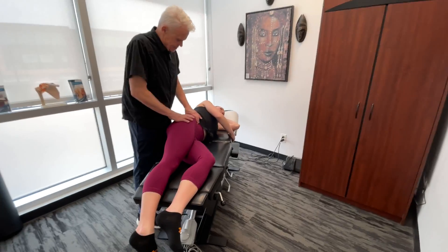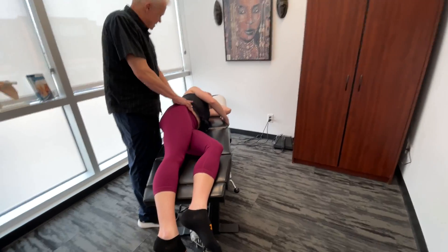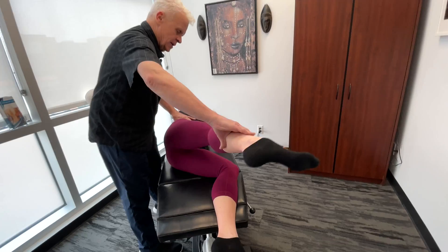Just need to get on your hip flexors here. Just bring your top leg in here and bend your leg.